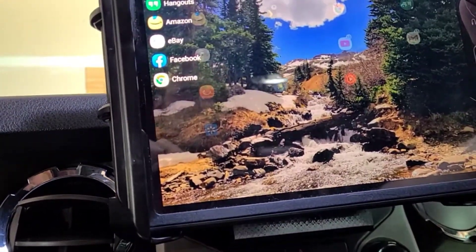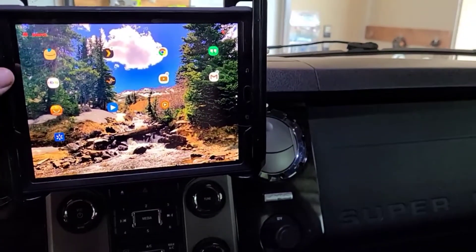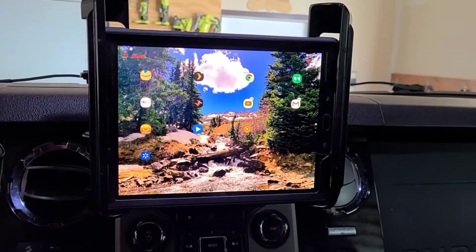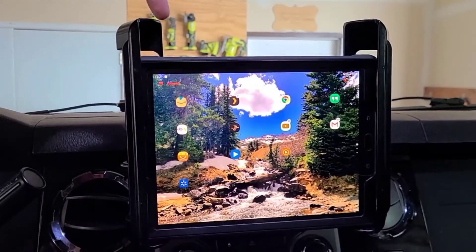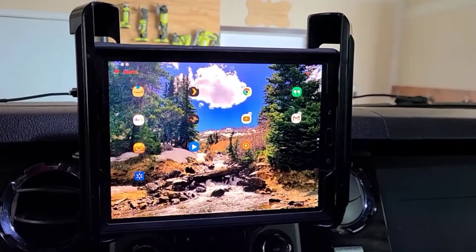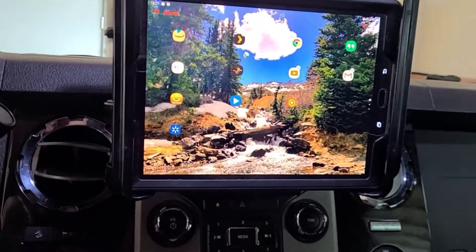This is a generic mount that is not specific — you can fit anything in there as far as any kind of tablets. As you can tell, there's still a pretty good size difference in there so I can fit a larger tablet if and when I change. But this is the one I've been using for the last couple years.